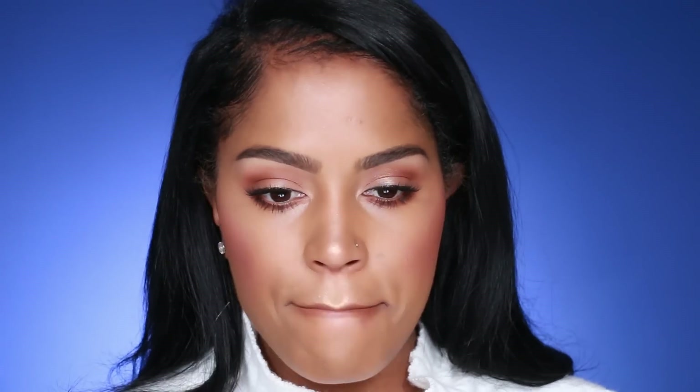To finish off the look, I'm applying MAC Cork Lip Liner with Bobbi Brown lip color in Bobbi 37, and the Bobbi Brown Crystal Clear Lip Gloss. Oh, this is good — Shayla approved!